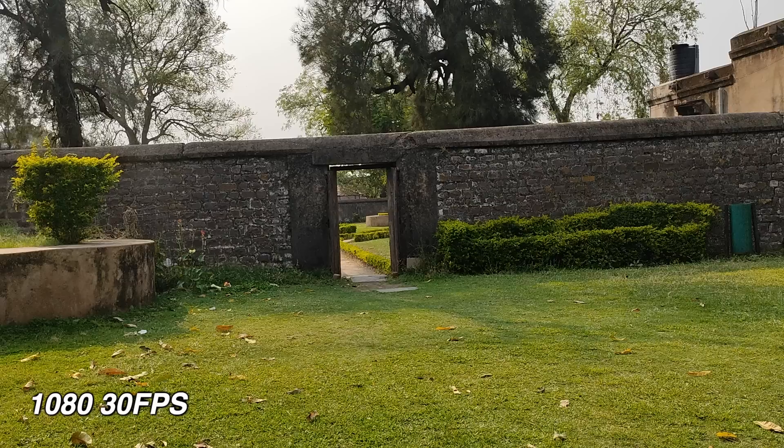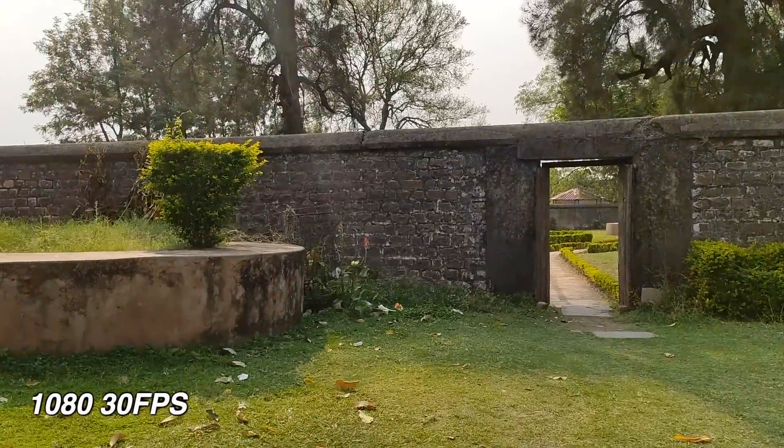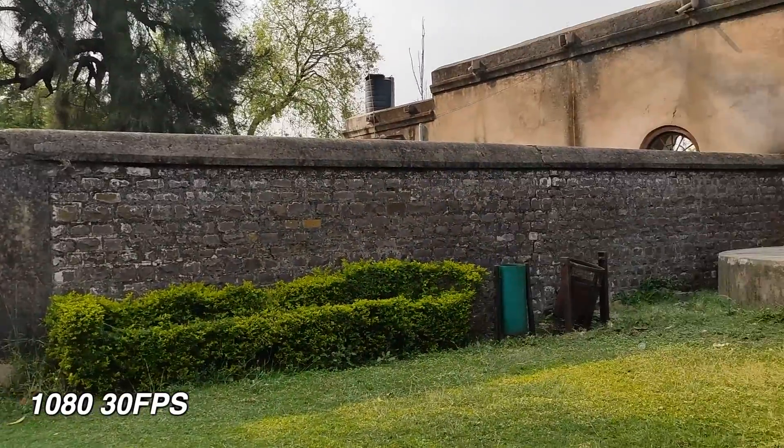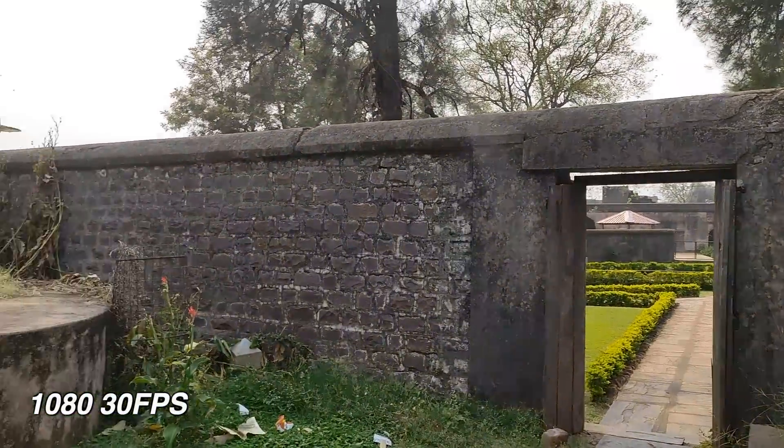Now let's talk about video quality. You will get the highest resolution of 4K at 30fps. But in 1080p at 60fps, you can also shoot video. Here I am going to show you the quality of 1080p 30fps. So guys, what you are watching right now is shooting from the rear camera at 1080p 30fps, because here you will get the support of EIS. In 60fps, there is no EIS.